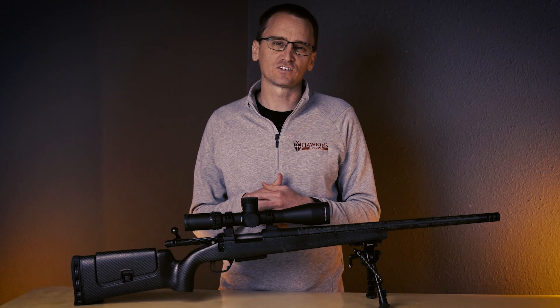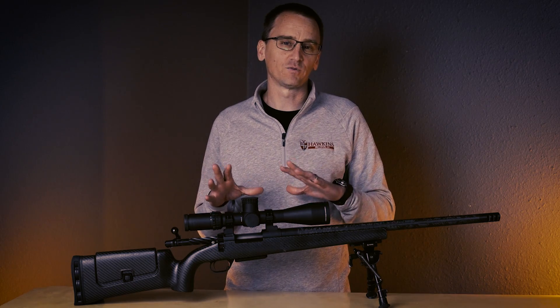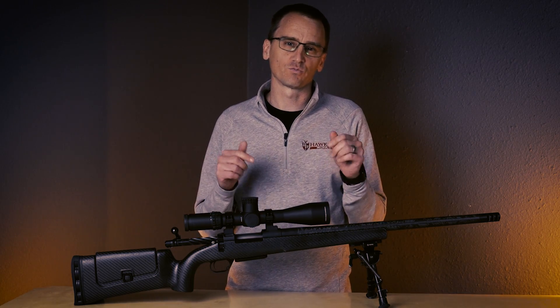Hey everybody, this is Nick with Hawkins Precision, and today I'm going to talk about the lightest scope ring combination that we have available in the product line, which is our Long Range Hybrid Scope Rings.